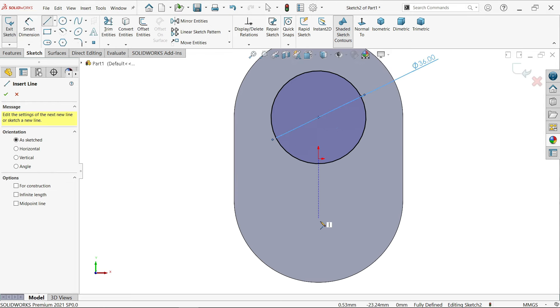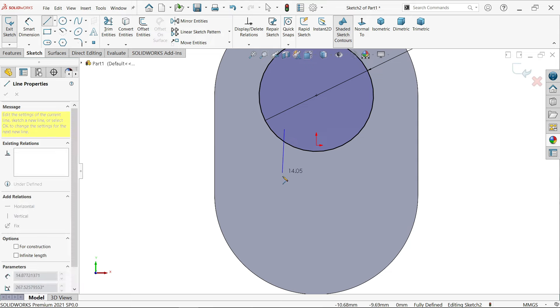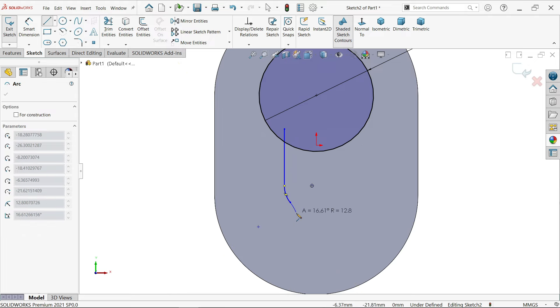Activate line tool. Press escape key, then directly activate line tool, start somewhere here and go back to the point. See the line is automatically converted into arc. Create something like this. Again go back to the point and see the arc converted into line, converted into arc.